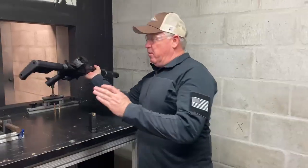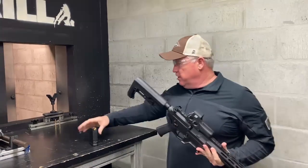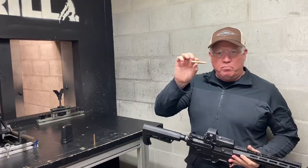We're here at Gorilla Ammo's indoor test range, getting ready to shoot a little 8.6 Blackout. If any of you guys were at the Shot Show, you know it was quite the rage there. It's known as 300 Blackout's big brother.